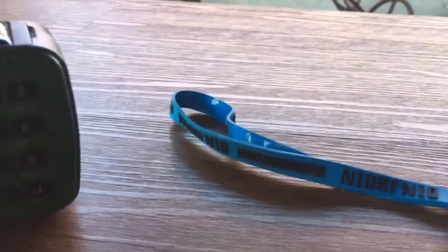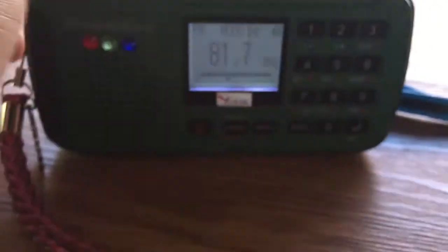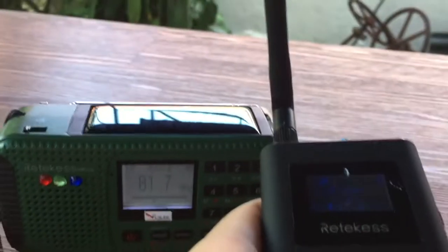Let me connect it to the microphone as well. Okay, let me turn on the radio. You can see you can change the RF power — 0, RF 1, 2, 3. 3 is the highest and 0 is the lowest range of this transmitter. And here's the jack for MP2.